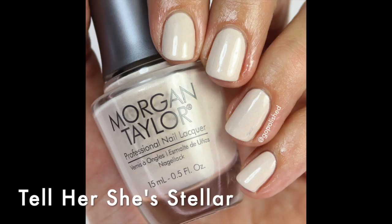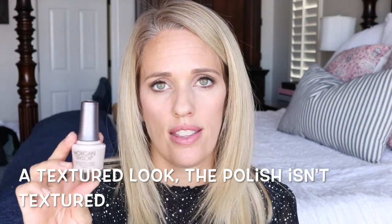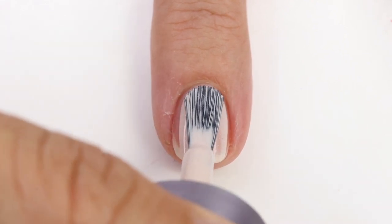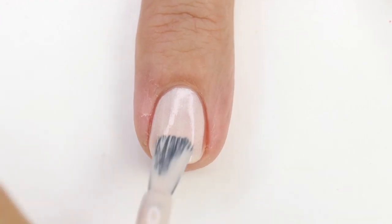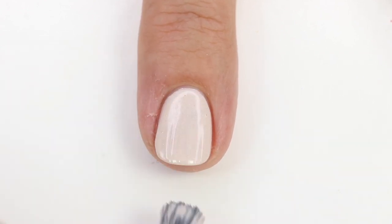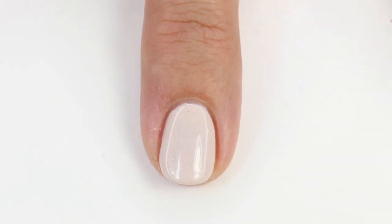This is the perfect collection to start with. The first one I have is 'Tell Her She's Stellar' and it's such a beautiful neutral — a cream nude with beautiful champagne sparkles that really show through. In the sun they're sparkly; indoors they look like little flecks of gold, giving a cool texture. It reminded me of Breakfast at Tiffany's but this one has more of a gold-copper shimmer. I love wearing neutrals in the winter and the formula is fantastic — opaque in two coats.